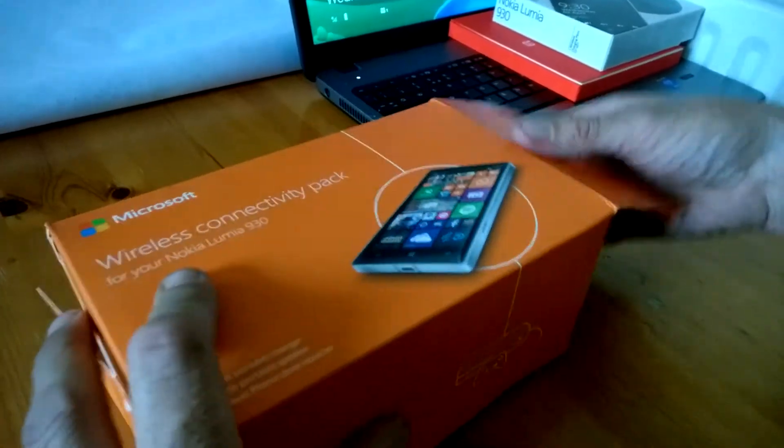Basically you just get a code and you go up onto the store with that and you can download 25 euros worth of apps. Some packages may differ — we've seen a few different packages being offered by some retailers and online dealers, but this is typically what you may get in Ireland.